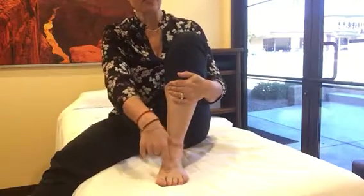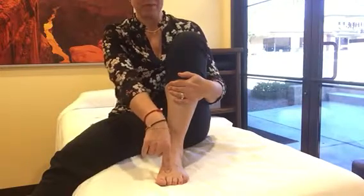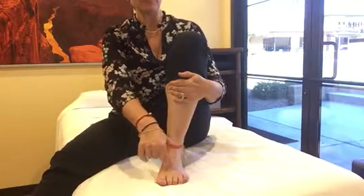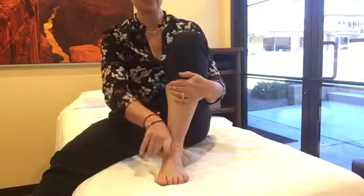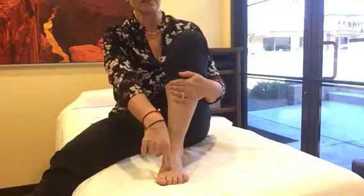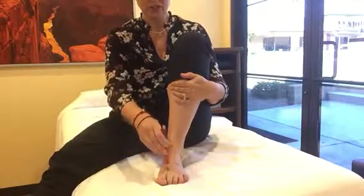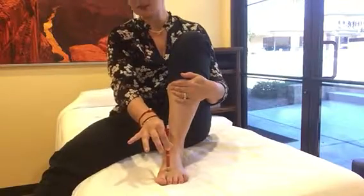This point will most probably be tender, and that's okay. You can dig into it — I recommend using one finger with quite a bit of pressure. You can use your fingertips, your fingernails, or even a pen. Just move up here, put the pen right in, and that's Liver 3.